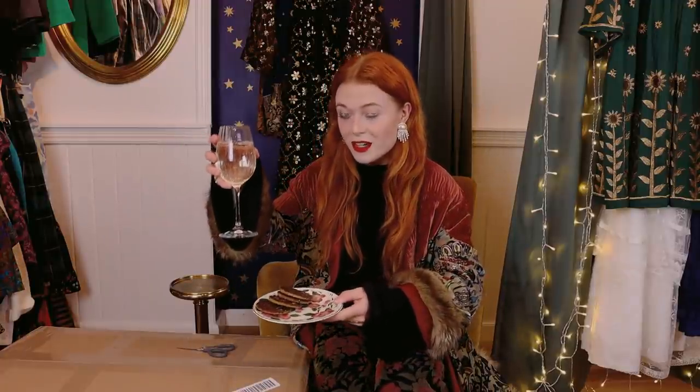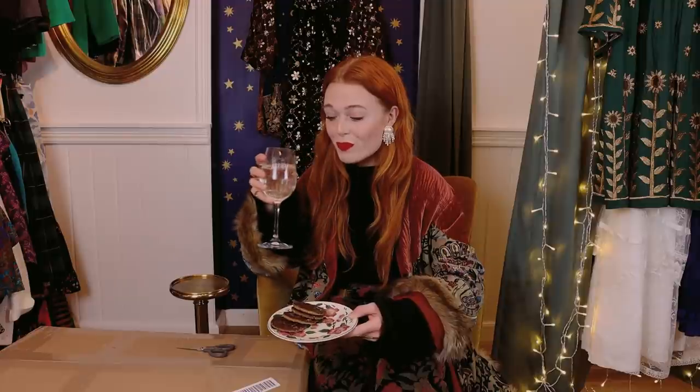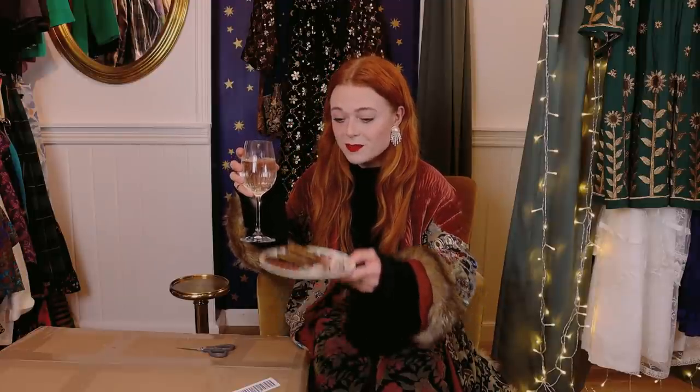Want a cookie or something to drink? Yes, thank you. Elderflower and sparkling water, and these cookies I've never tried before with dark chocolate.